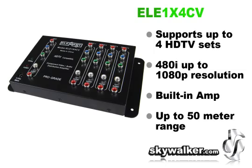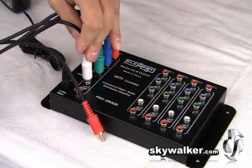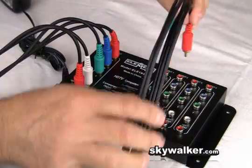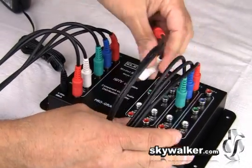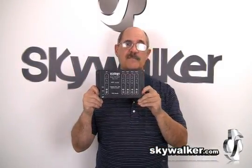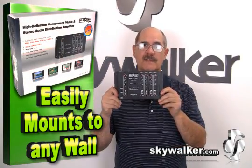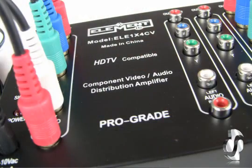This unit supports HD video from 480i up to 1080p and everything in between. These four pre-drilled holes line the outside of the box to provide easy mounting. This will give a clean look as well as keep your entertainment system from being cluttered. It has a built-in amplifier for no loss of signal, it's fully shielded with no interference, and it has an output range of an incredible 50 meters.